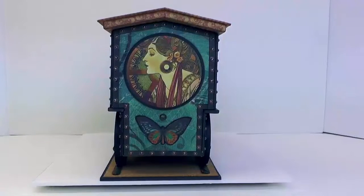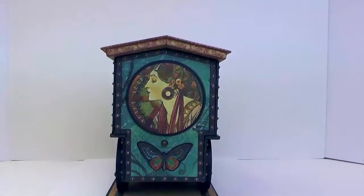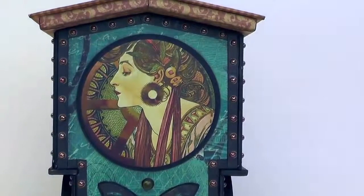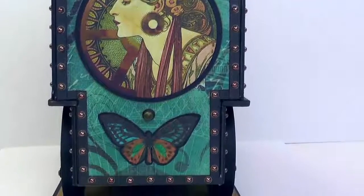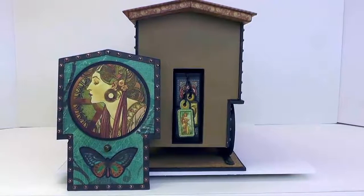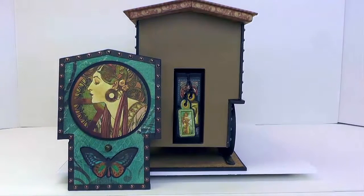Here we are at the back panel. I've just fussy cut some elements to decorate this. And just above the butterfly there's a little round thing — that's a hitch fastener which serves as a knob to allow you to pull off the back panel. So I'll do that, and that's where the little mini album is hiding. We'll take a look at that next.